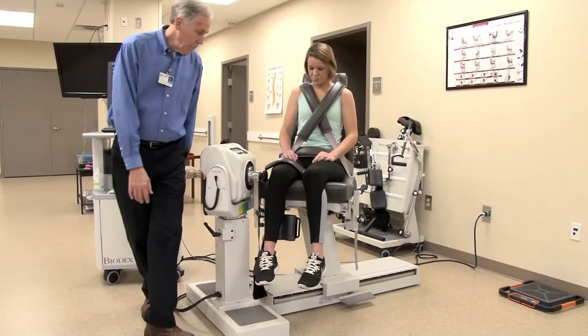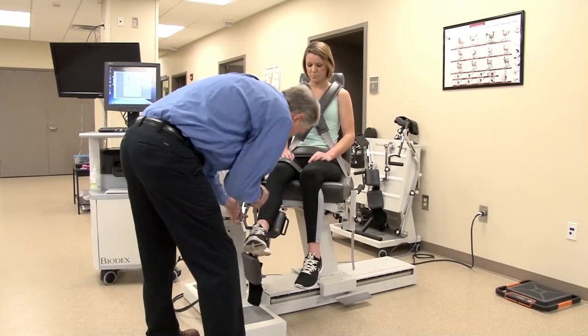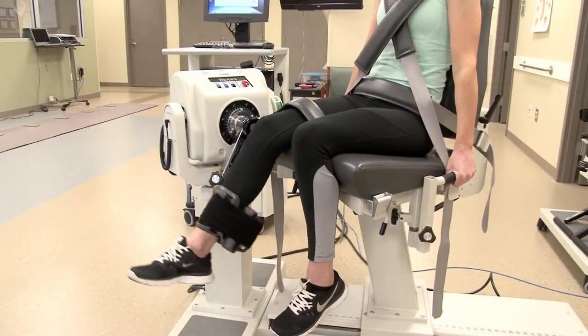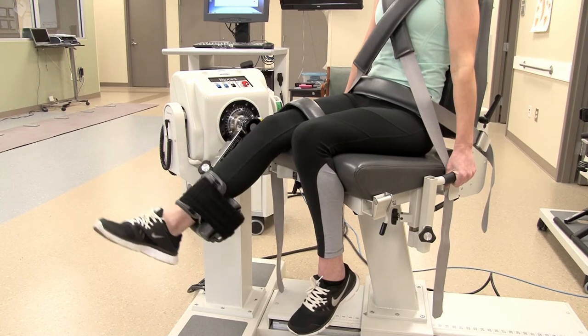After that they're placed in the chair. They have some straps on so that we can isolate the movement within the specific joint that is being evaluated. They will be given some practice reps, and once they are comfortable with the machine and the setup, we will actually start the evaluation itself.